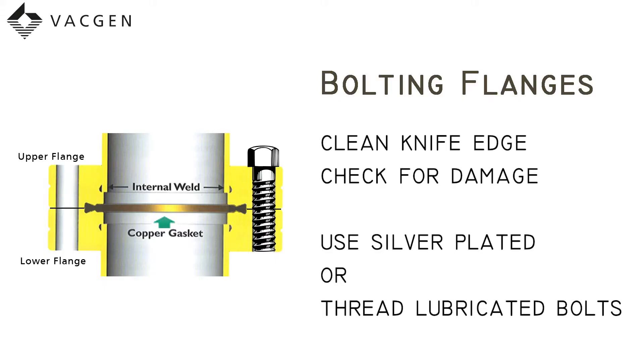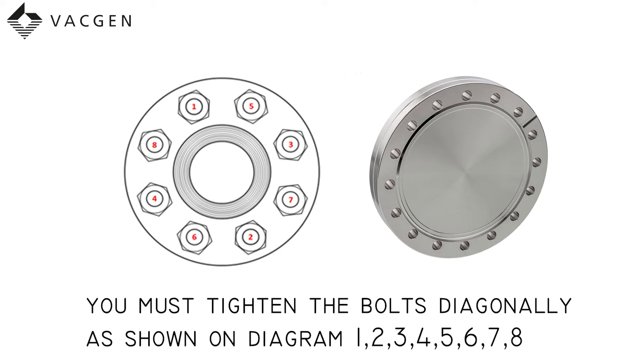When bolting the flanges together with a copper gasket, it's important to make sure the surfaces are very clean and the knife edge is in good condition. The bolts should either be silver plated or use a thread lubricant for ease of tightening. It is important that you tighten the bolts up evenly as shown in the diagram — tighten the bolts diagonally until the flanges are face to face. We have found that using torque wrenches can sometimes cause problems because people will over-tighten one bolt and they will not pull down evenly.